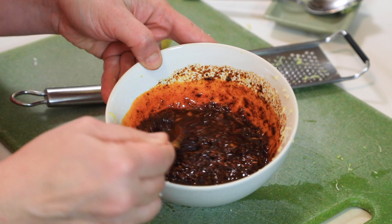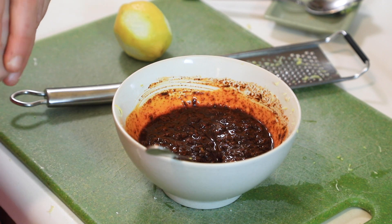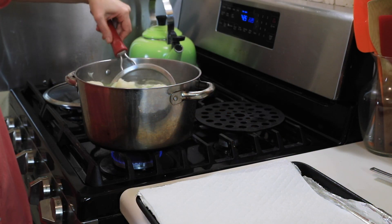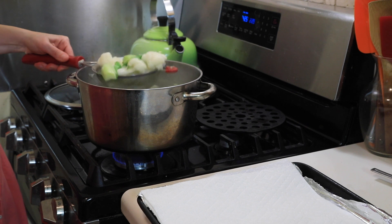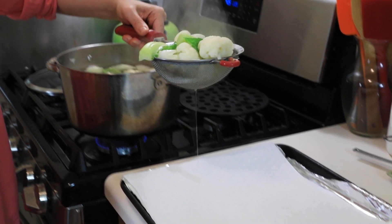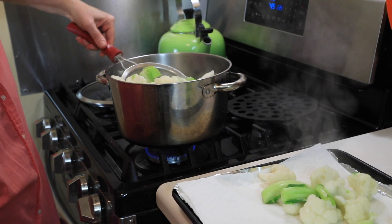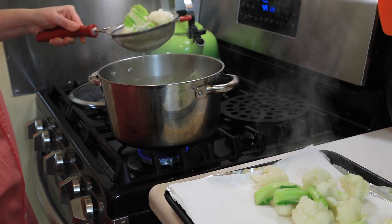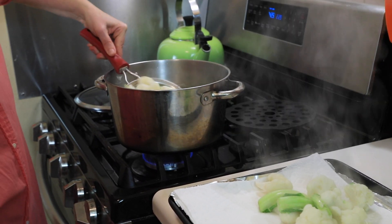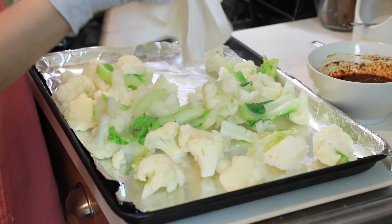I'm not adding any extra salt here because harissa already has enough salt and spice, and I already salted the water. Now we're going to scoop the cauliflower out and drain it really well, then move it onto a baking sheet lined with paper towel so it can dry out as much as possible before adding the sauce.